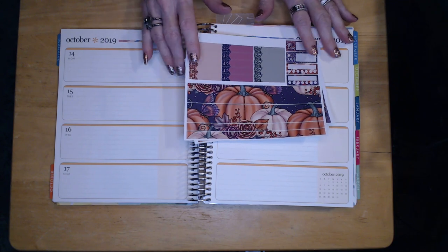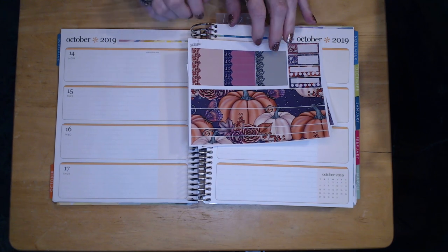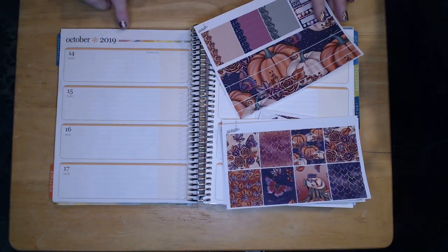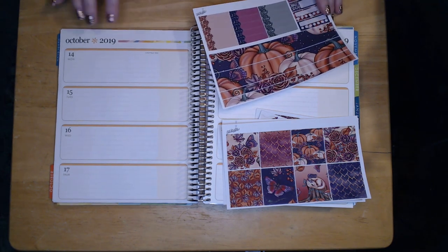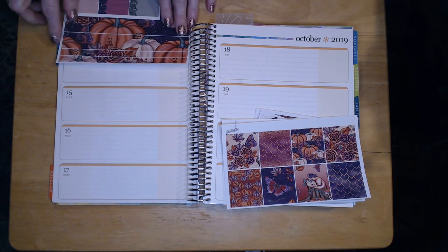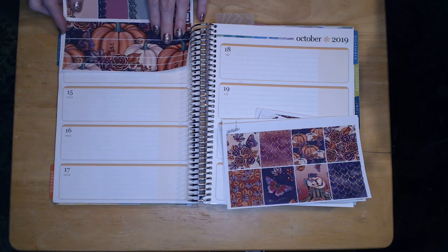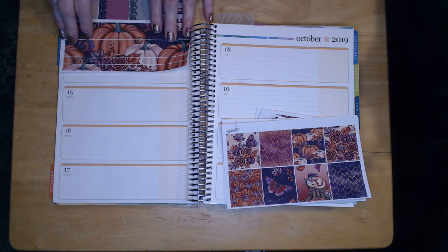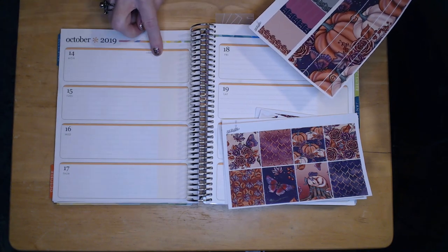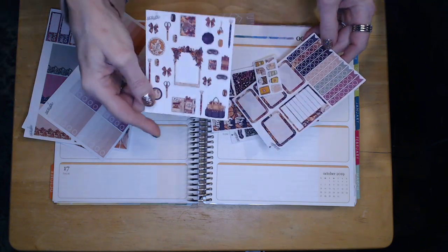I got this one from Stickadelic — she had some really pretty pages for the weekly. I'm trying to figure out how to use them because a lot of the weekly stickers are made for the vertical style planner and don't exactly fit the horizontal. I'm trying to figure out whether to use the whole thing or cut it out.